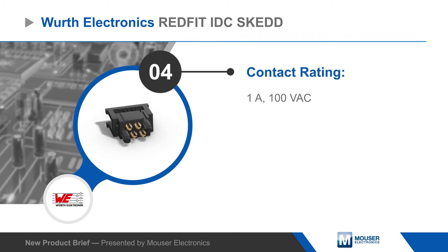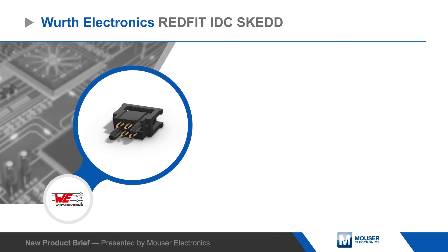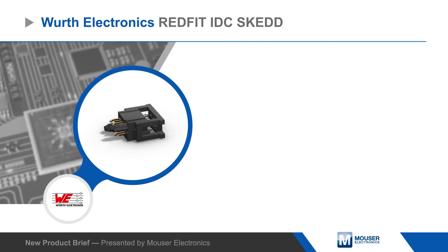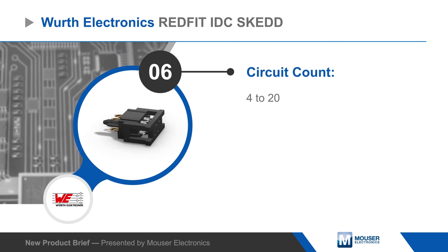The connector housing includes plastic guide pins to prevent reversed connections and provide passive locking. RedFit IDC SCED connectors are available with up to 20 circuits, with simple and fast IDC connection to 1.27mm half-pitch ribbon cable.